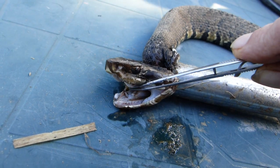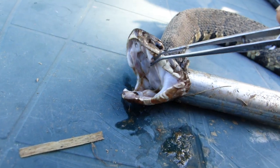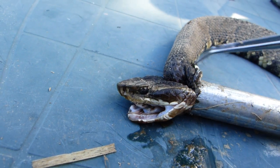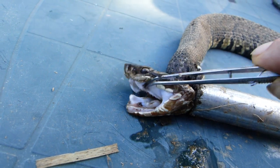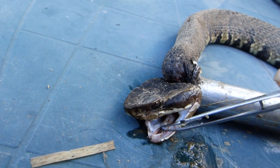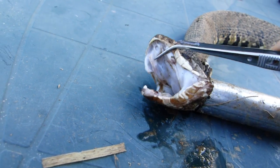There is the breathing tube right there, which is located at the bottom of the jaw, so that when it is swallowing prey, it can still breathe. On us it would be back here at the divide, but on a snake — and this goes for all snakes — you will find the breathing tube here, so they can suck air around the prey as they are swallowing it.